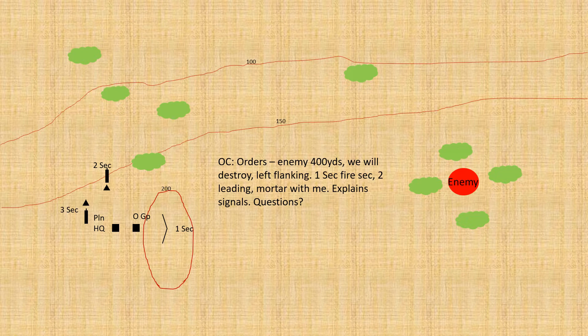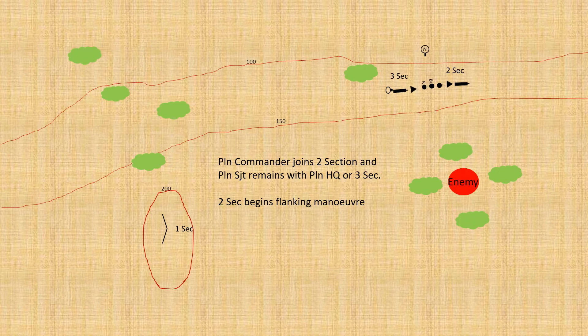The officer commanding orders: 'Enemy 400 yards — we will destroy. Left flanking. One section is fire section. Two section leading. Mortar with me.' He then explains signals — it might be Very lights, whistle signals, or pre-designated mortar strikes. He also goes through any supporting arms, such as battalion three-inch mortars from support company, or supporting armor, then explains where he'll be, and finishes with questions. The platoon commander joins two section; the platoon sergeant remains with platoon HQ and three section. The line of advance is: two section forward, then the platoon commander with his batman/radio operator and runner, then the mortars, then three section, then the platoon sergeant bringing up the rear.